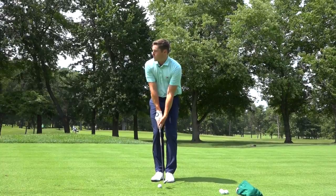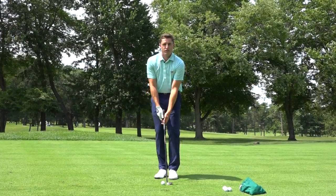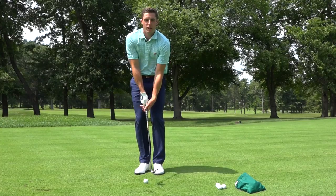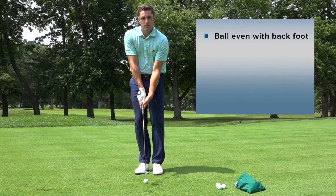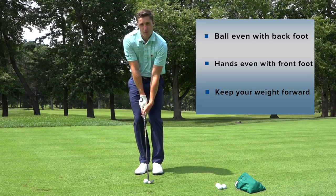Then from there, in terms of the shot, I like to keep my weight a little forward and really feel like I'm utilizing my shoulders. This is not a shot where you're going to have a lot of wrist action — you're going to rely on your bigger muscles to help you out. So to hit this shot most effectively, our little checklist: ball off your back foot, hands over your front foot, weight a little forward, and all I'm going to try and do is rock my shoulders, which should create a pretty simple shot.